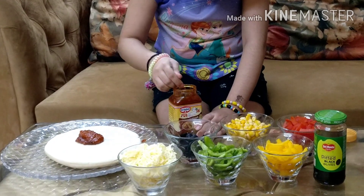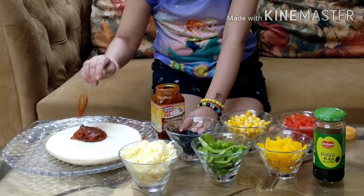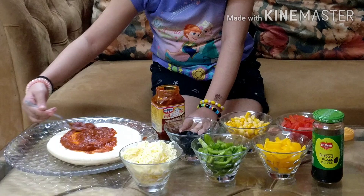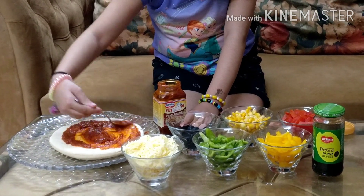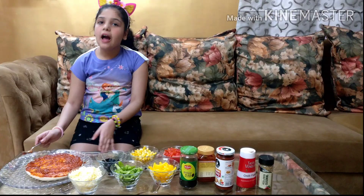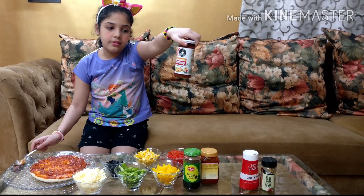Like this. And now we are going to spread it around. So I have spread it all around the pizza. And now we are going to add a delicious pinch of the Sivwan sauce.